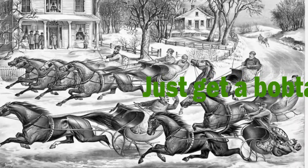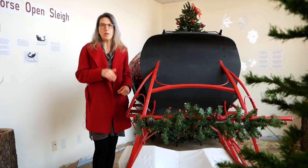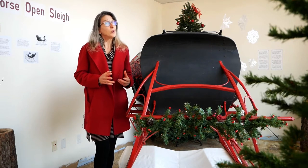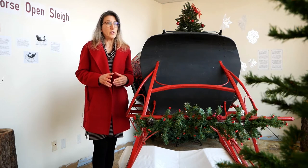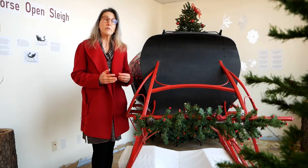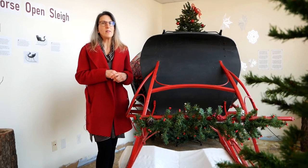"So get a bobtail bay, two-forty is his speed, hitch it to an open sleigh and crack, you'll take the lead." This is all about speed. Two-forty meant a horse could travel one mile in two minutes and forty seconds — that's about 22 miles an hour. The leisure movement also gave rise to an interest in professional sports, with horse racing and boxing the two most popular at the time. So if you're trying to impress Miss Fanny Bright seated by your side, winning that race might have just been the ticket.